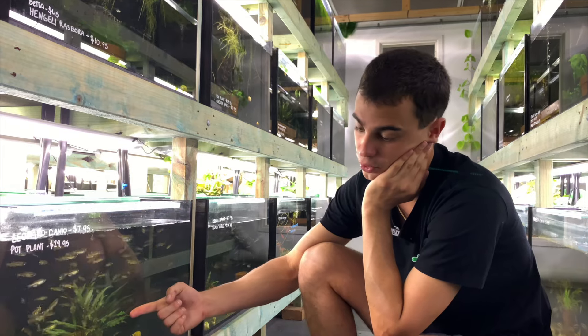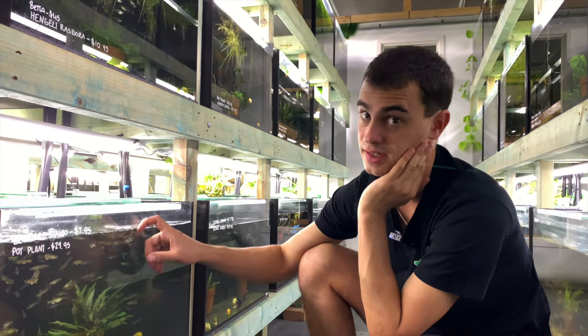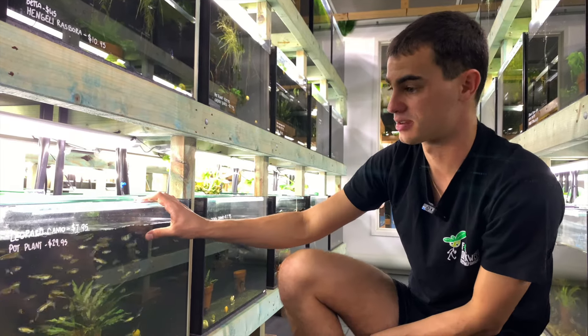I'd even consider dropping the water right down after I knew there were fry, and slowly raising it up. The fry would probably eat bug buffet from the first day — but that's what I would do.